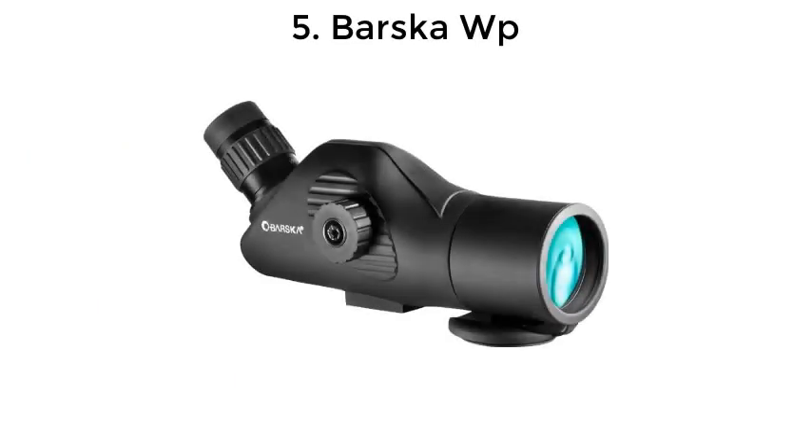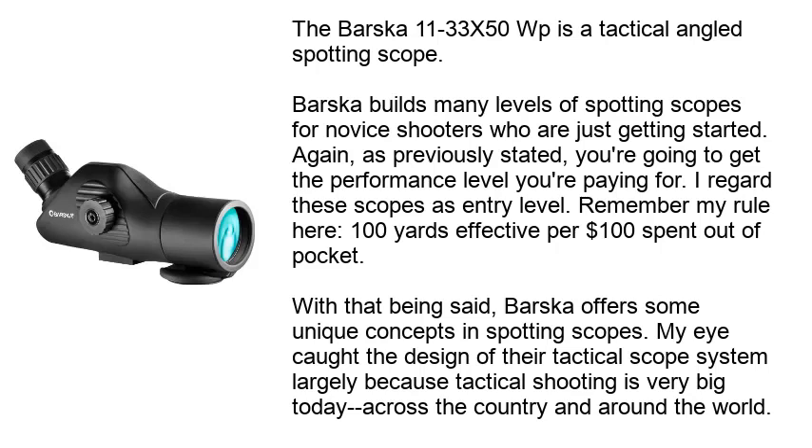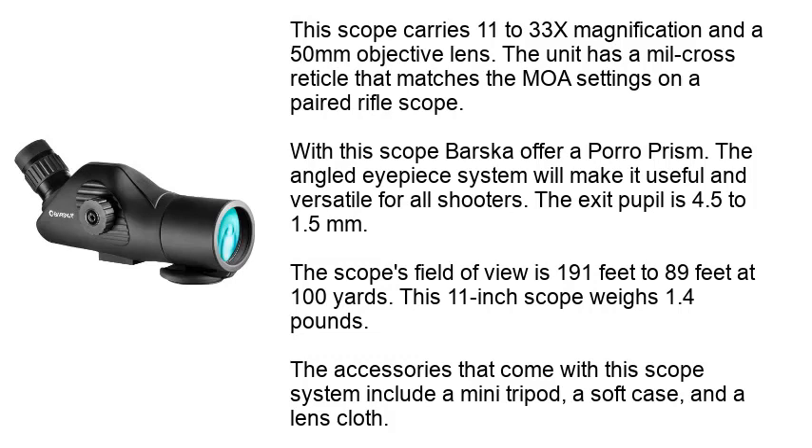Number 5: Barska WP. The Barska 11-33x50 WP is a tactical angled spotting scope. Barska builds many levels of spotting scopes for novice shooters who are just getting started. As previously stated, you're going to get the performance level you're paying for — I regard these as entry-level scopes. Remember the rule here: 100 yards effective per $100 spent out of pocket. With that being said, Barska offers some unique concepts in spotting scopes. The design of their tactical scope system stands out, largely because tactical shooting is very big today across the country and around the world.